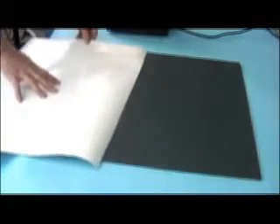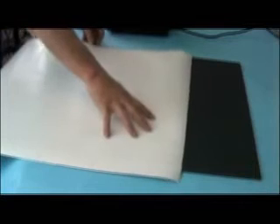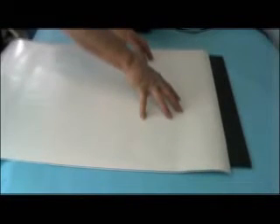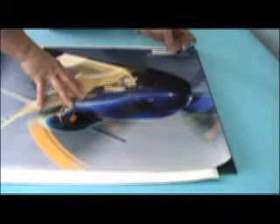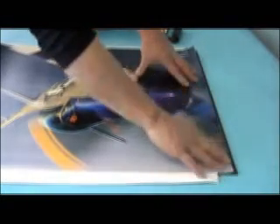When mounting larger items, use silicone release paper to keep the print from sticking to the board while positioning it. Nothing sticks to silicone paper, which is the same backing used for pressure sensitive labels. Place the silicone sheet on the board, leaving the first two inches of the board exposed. Position your media on the first two inches of the board, then rub it down to the board.